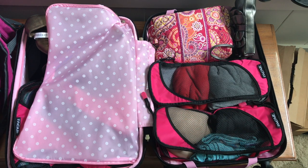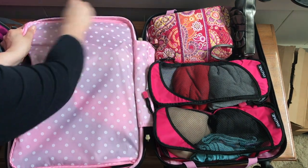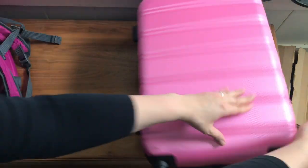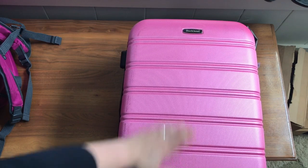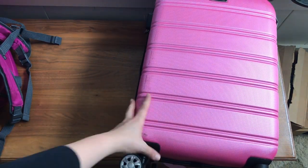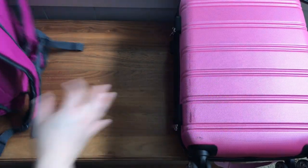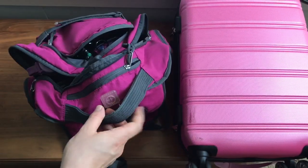In addition to the suitcase, I also had a backpack as my personal item. Let me flip the suitcase so you can see the outside — it's a pink rolling suitcase, Rockland is the brand, and it has wheels that swivel so it can go any direction, which I really liked. And then I used a backpack as my personal item.